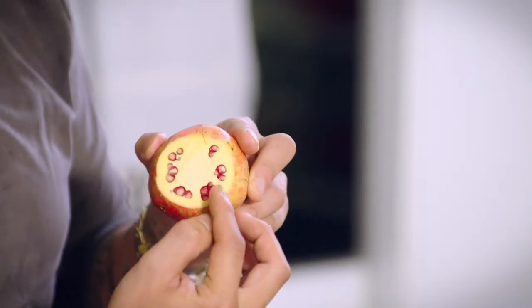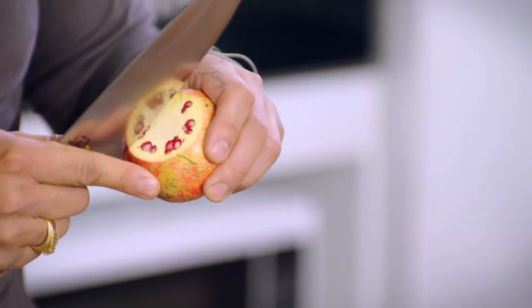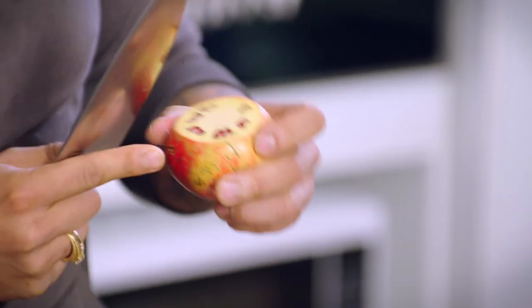You can see there's a wedge there, a wedge there, a wedge there — and if we slice along those wedges we'll be able to pull out little segments of the pomegranate. I'm just going to slice along all of those grooves.